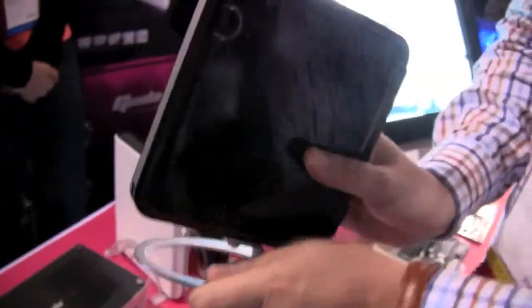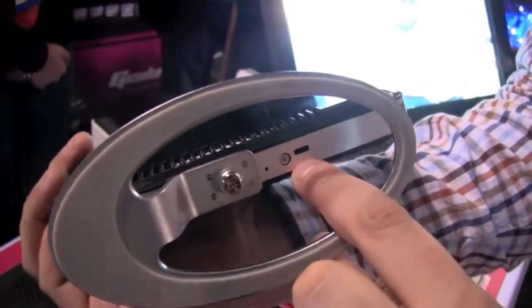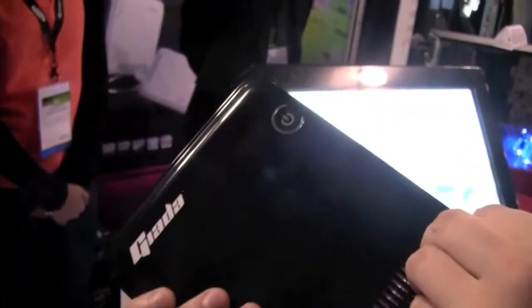I like the stand — it's very solid, I think it's aluminum. Over here we even have a Kensington key lock. It comes without any optical drive, and there's a large power button over here.